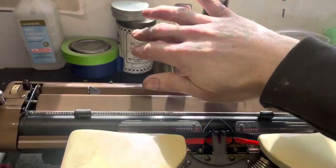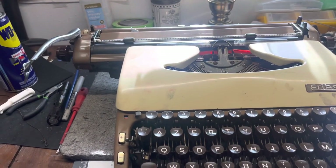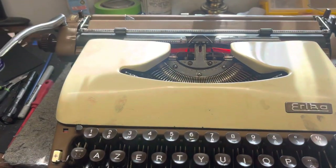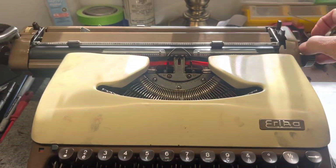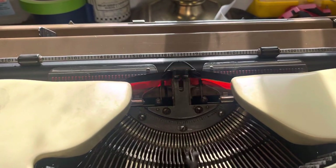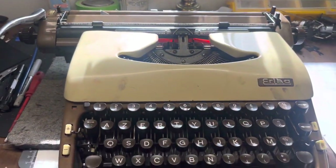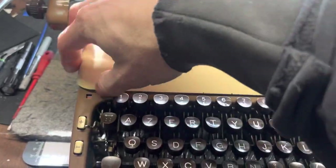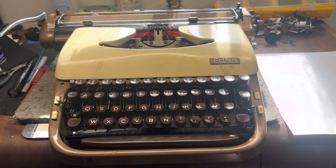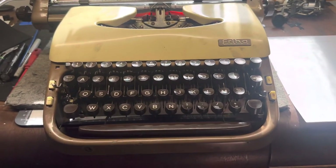This machine came to me courtesy of a friend from Belgium and they sent it to me out of the kindness of their heart and I couldn't be more pleased with that outcome. It had some issues that needed to be resolved really quickly, like the ribbon lifter, and other than that it's a good machine. It needs to be deep cleaned, but it's complete — which for an Erica 20, that's good enough for me.